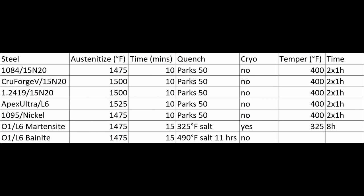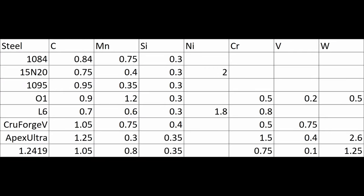One test we did was with 1095 and pure nickel to examine the Damascus cutting effect. We also looked at popular combinations like 1084 and 15N20, O1 and L6, and then high-performance combinations like Crewforge V with 15N20 or Apex Ultra and L6, to see if double high carbon combinations give better edge retention. We looked at those as well as toughness for these different combinations — first the low alloy steels, then moving into high alloy and stainless.